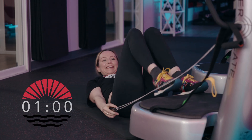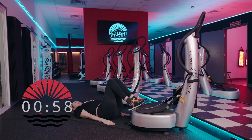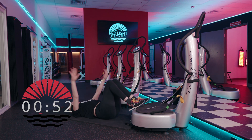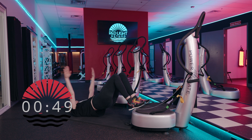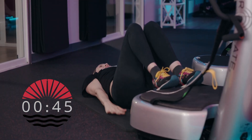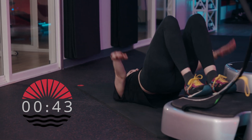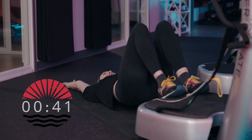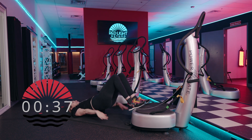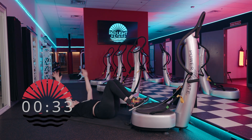Hit timer again for another variation. Bridge up, stretch the arms overhead, keep them there, roll down, and arms come down. Bridge up, stretch the arms overhead, roll down, bring the arms along. This feels really great on the spine. Now arms go over first, then bridge up, then bridge down, then the arms follow.